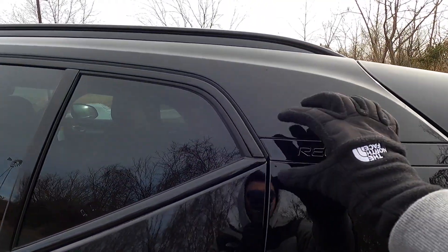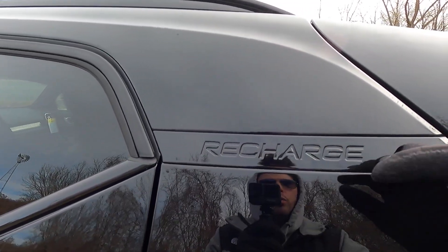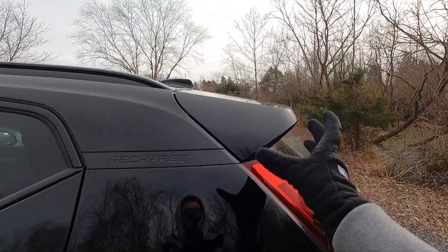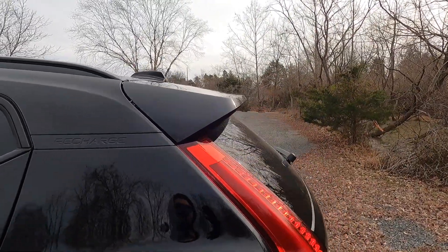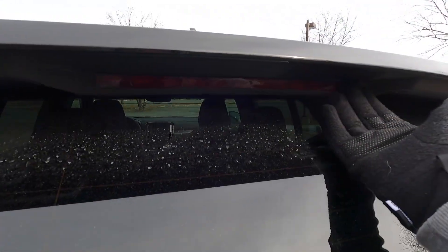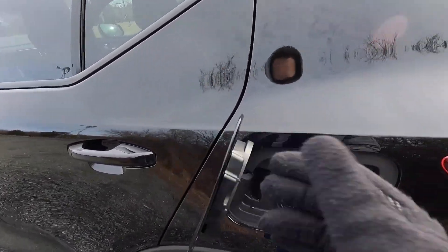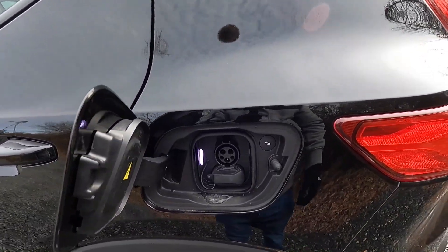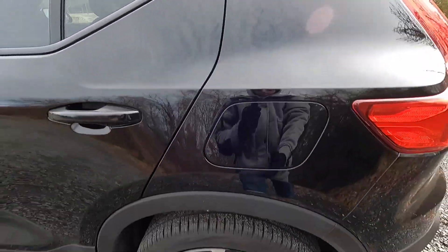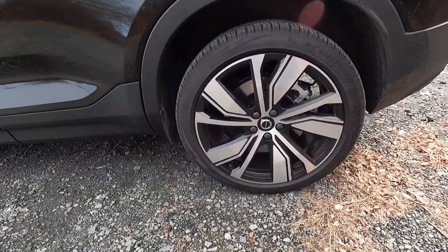At the bottom of both doors there's plastic body cladding and plastic fender flares on all four corners. Just below the roof rails is a Recharge emblem that looks very sleek. There's also a large rear spoiler with the third brake light integrated into it. Moving back, you have the charging port — you can charge at Electrify America stations for free for one year.